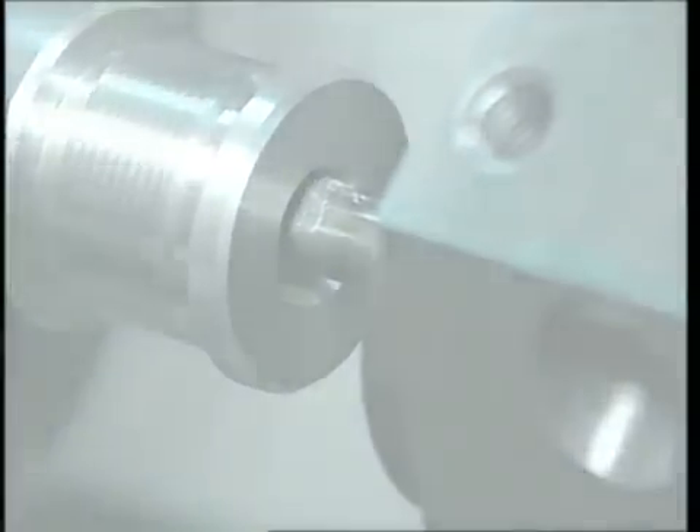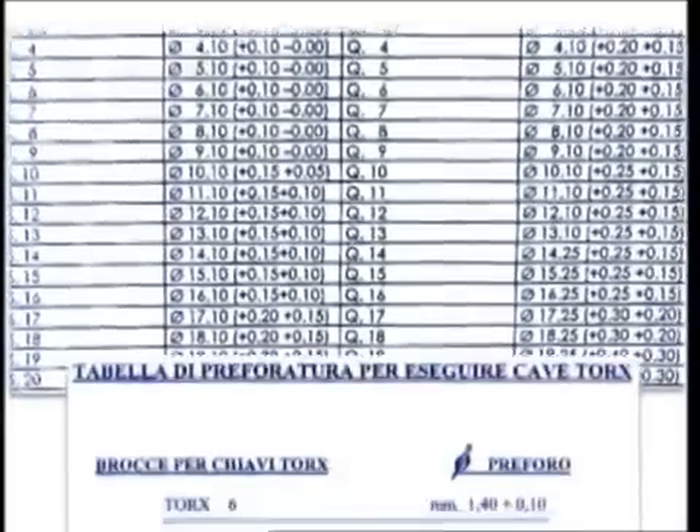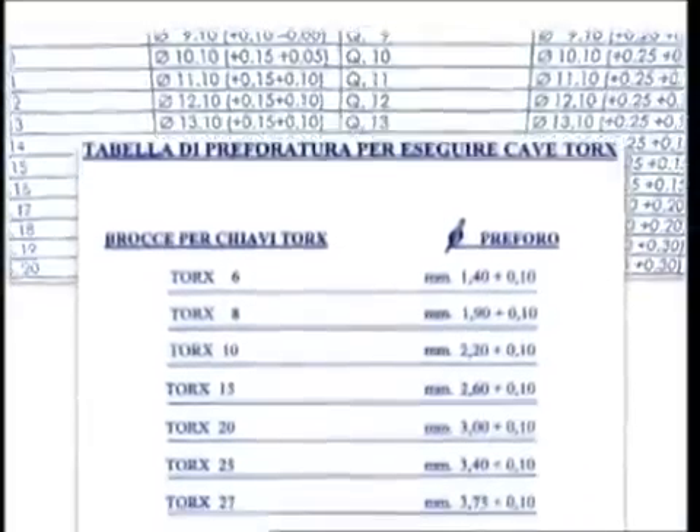Brigetti Mechanica provides free broach tables for broaching operations designed to obtain square and hexagonal cross sections and sockets for Torx wrenches.